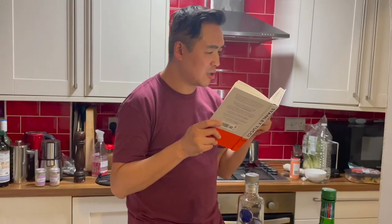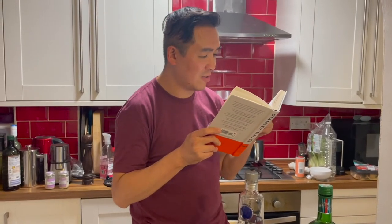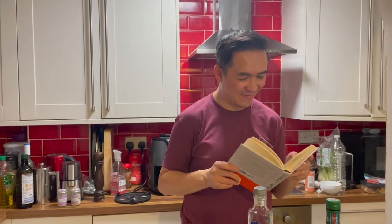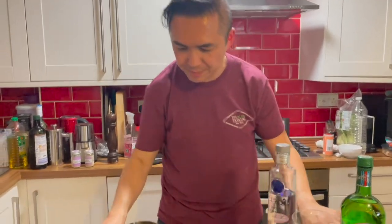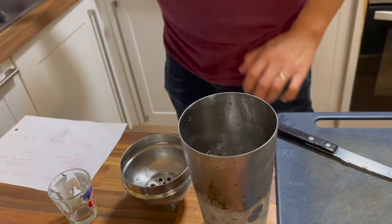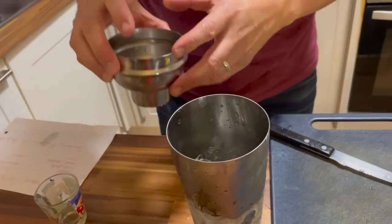Then stir quickly and strain into a chilled glass. Garnish with one or three olives or a lemon twist. Drink it. Become a new person. Let's get reborn. I think I've had enough stirring, so we're not going to be shaking it — I'll try it this way.